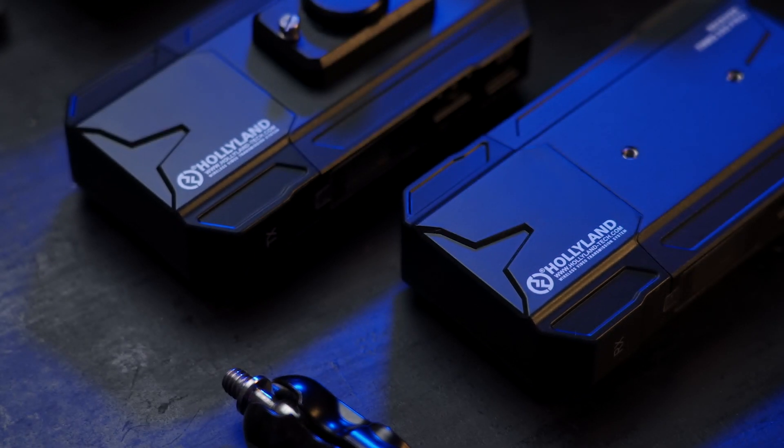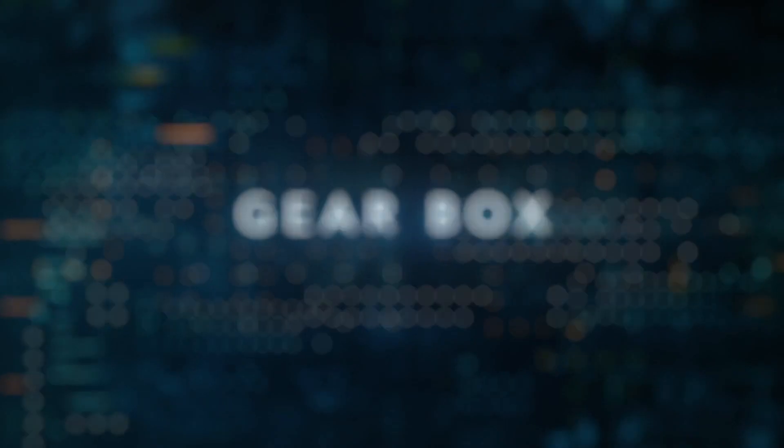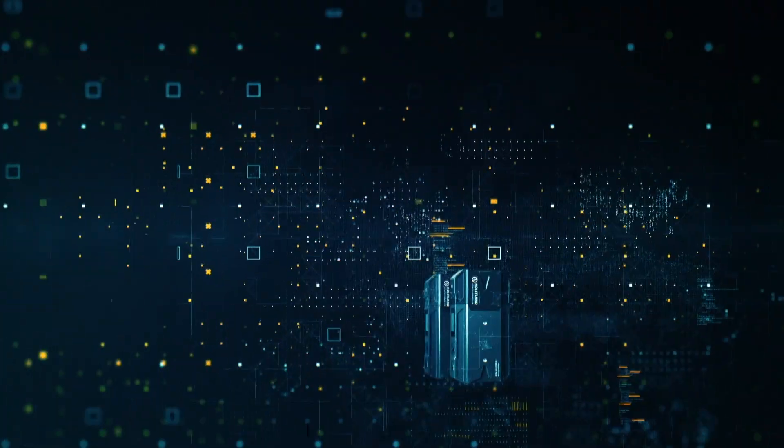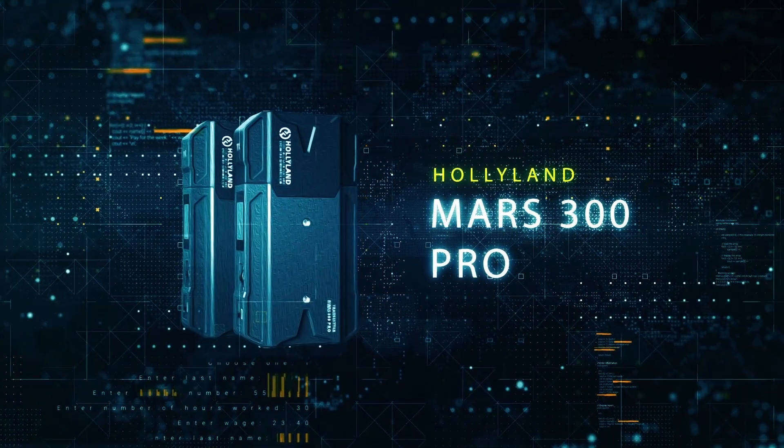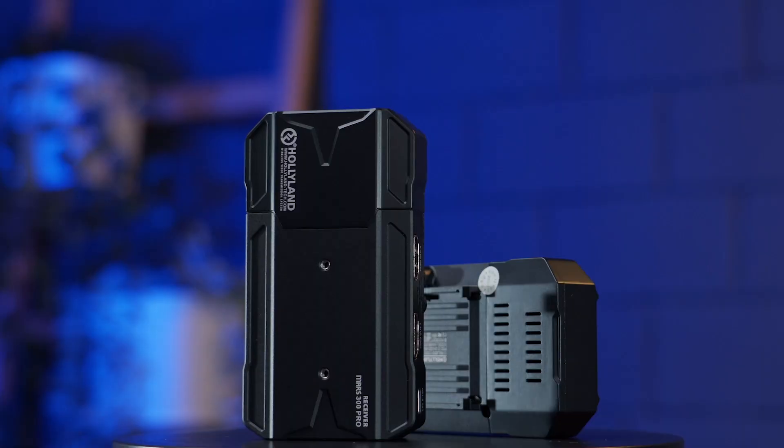If you're willing to buy one of HolyLand's wireless video transmitters, the new Master 300 Pro is the best system your money can buy. What's going on everyone, Oma here, and in this video we'll test and review the new Master 300 Pro from HolyLand.